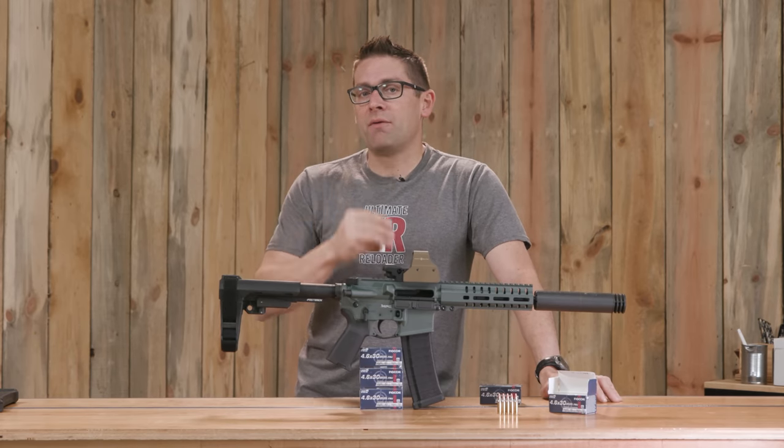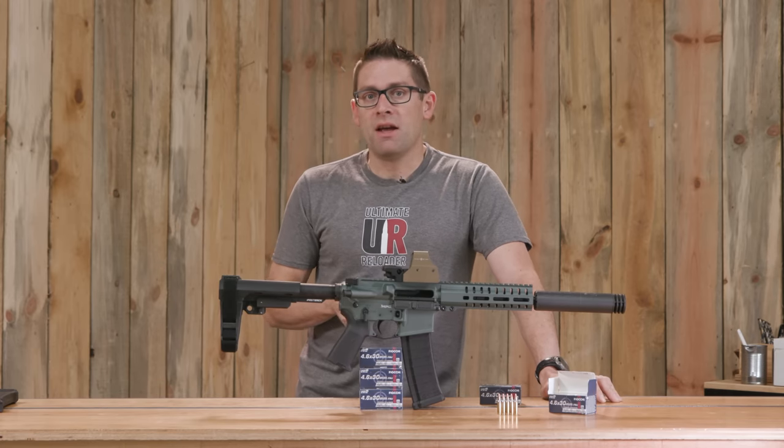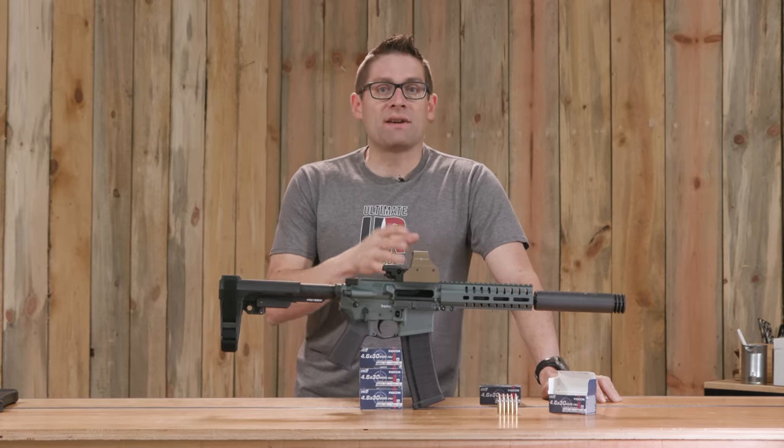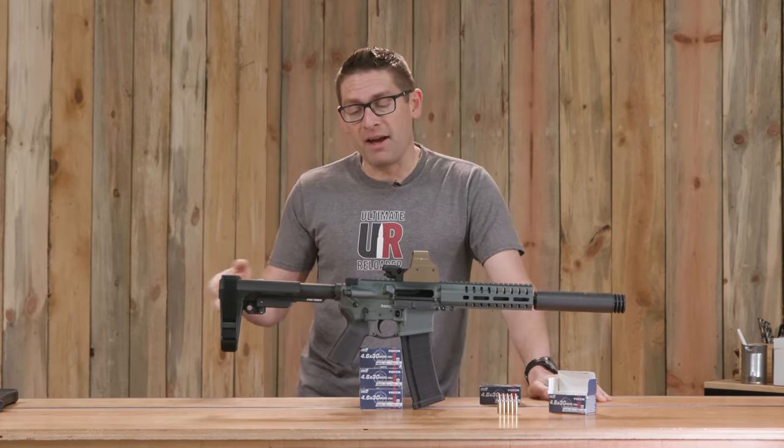Part three — this is a work in progress. There are reloading dies available for 4.6x30, and I'm looking at what kinds of projectiles I can get my hands on. I'd like to look at reloading for this cartridge as well.